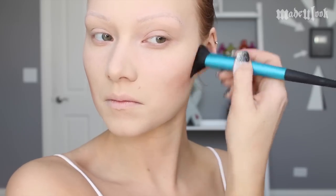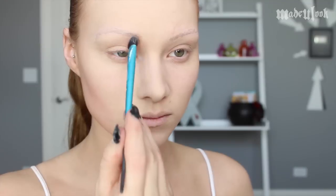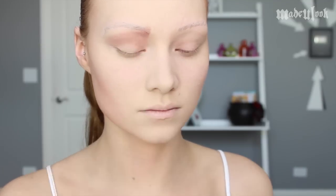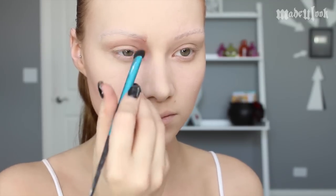Then using the Made You Look Blush Brush and Mehron Blush in Mocha, apply it underneath your cheekbones and heavily buff that out. To give the illusion of a little bit more of a narrow face, I'm then applying bronzer to my jawline. Using the Made You Look Blending Brush and the Naked Eyeshadow in Limits, I'm then applying Edward's eyeshadow.